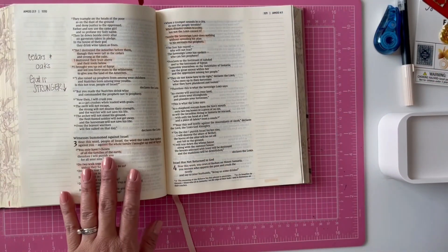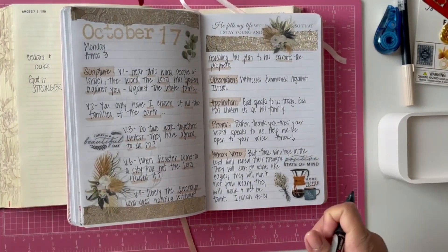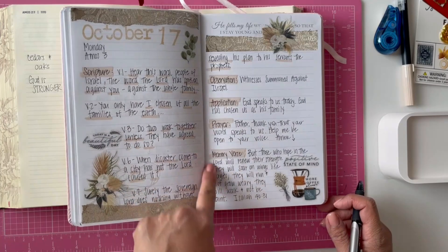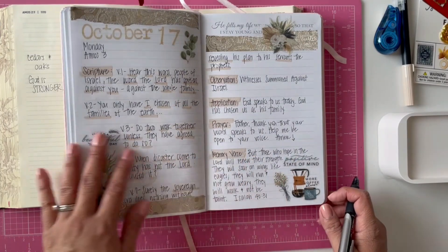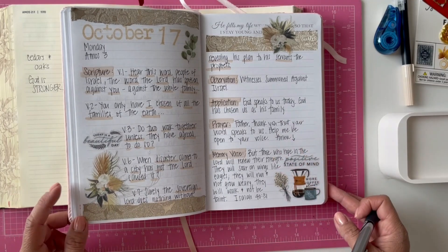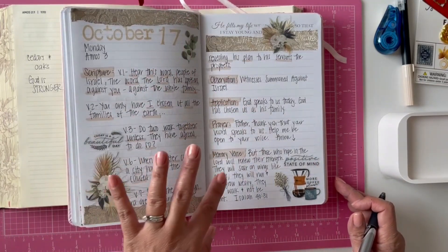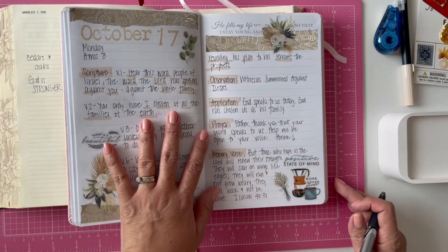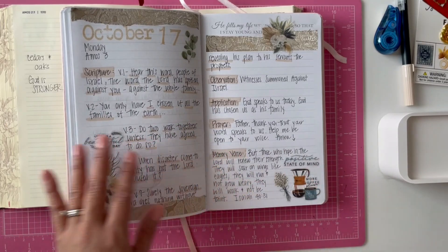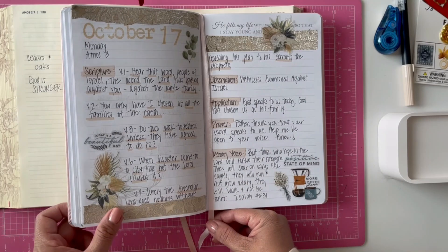Today I read Amos chapter 3 and this is how it ended up looking inside my Bible journal. I went ahead and did my scripture, observation, application, prayer, and then picked a memory verse for the week. I think it came out really nice — I love this really soft palette. And that's how I do my Bible journal Monday through Friday. If I have enough time I'll keep going with my devotional, but sometimes I have to start homeschool and at least I want to get to this part.